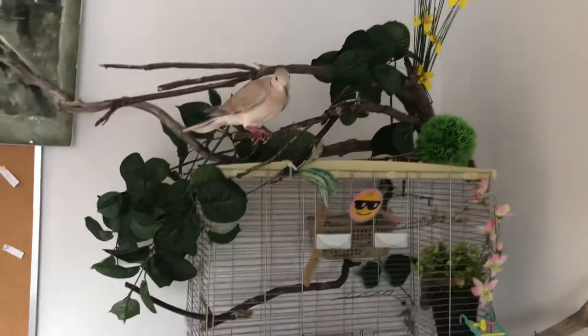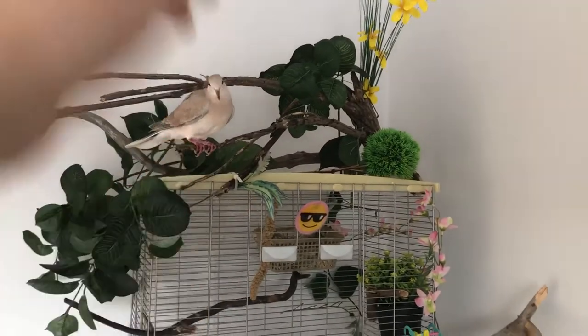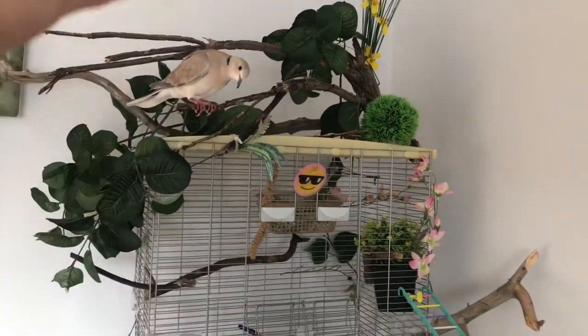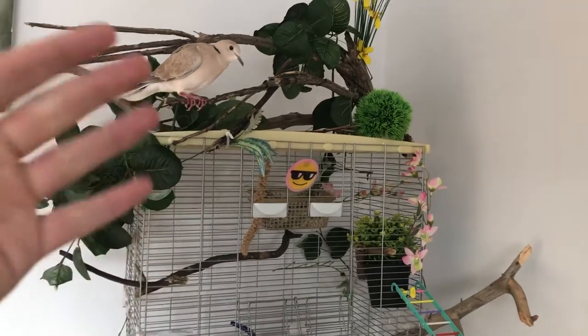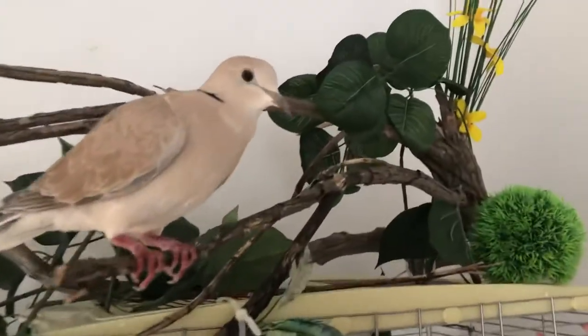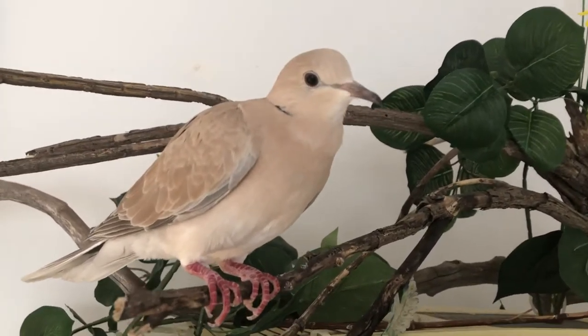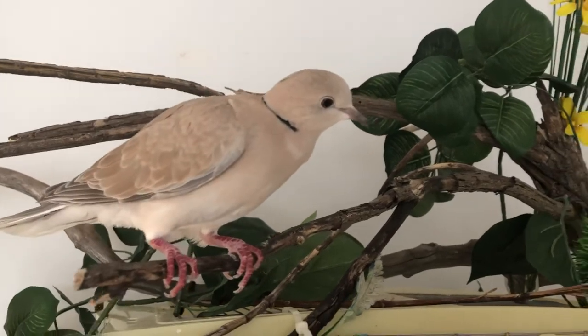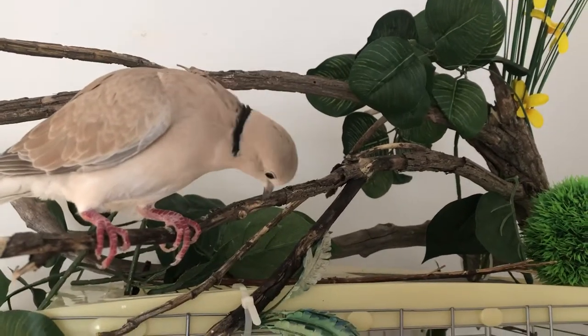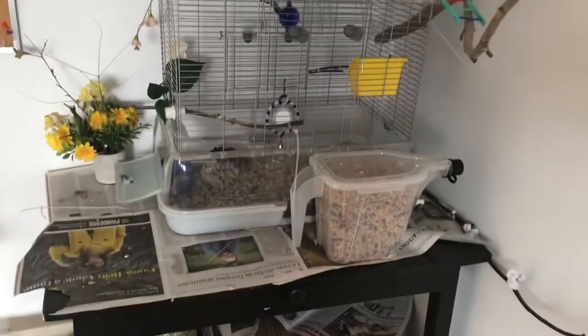Today instead of talking about fish, we're going to talk about Paul and how to make your bird love his cage. I know I haven't had a lot of videos with Paul lately, but he's an amazing bird and I think you should all love him. He is a laughing dove, and this is his cage.